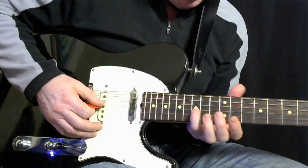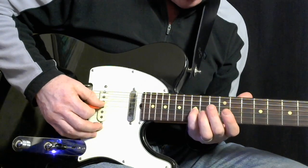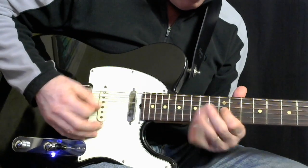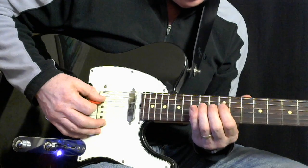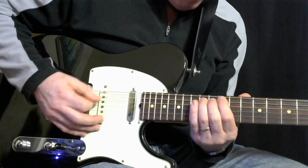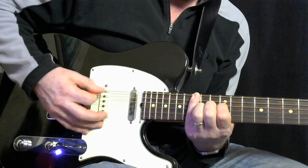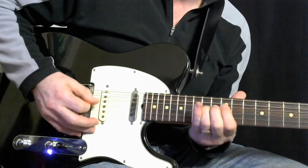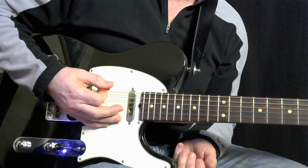Little blue note there — the 15th fret on the B-flat note, or A-sharp, on the 3rd string. 15, 14, 12, 14, 12 again, and then 15 on the G string. So that whole thing. That is part one.